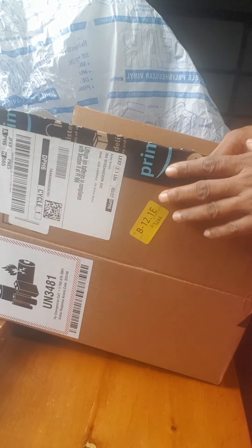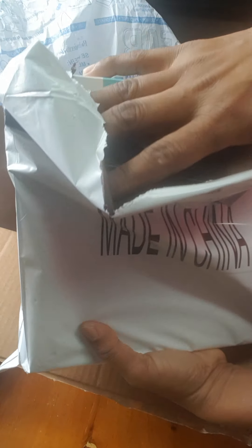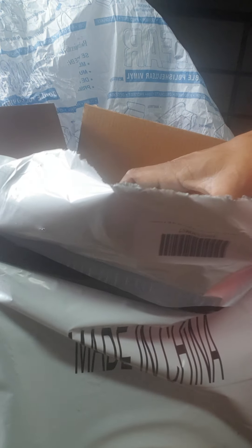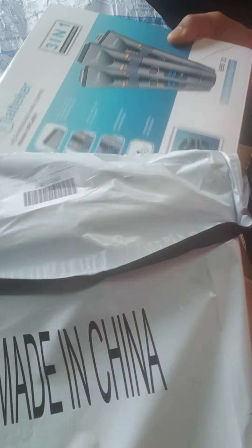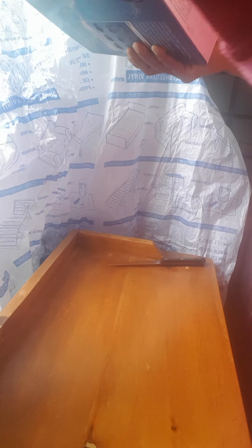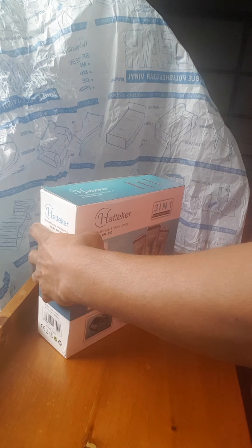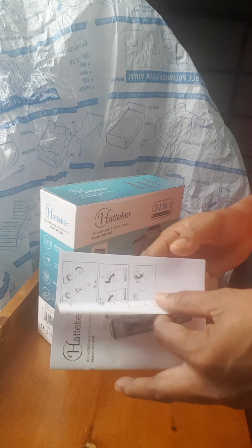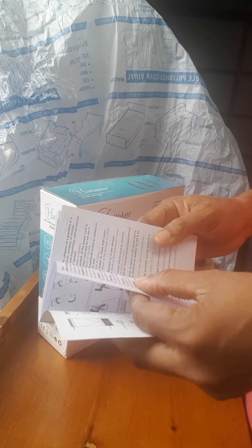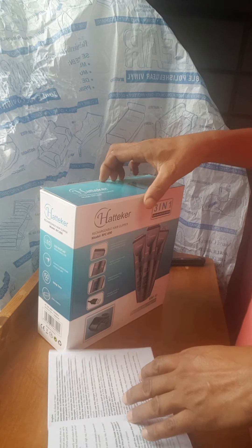Welcome back. This is the box and I'm talking about the Hatteker Rechargeable Hair Clipper model RFC-690. It came like this — I already unboxed it. It has a bubble bag here too, I'll put it aside in case I have an issue with it later. I looked at the instructions and found them very easy, so let's start.